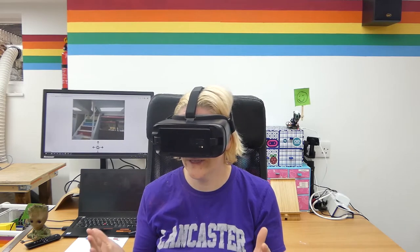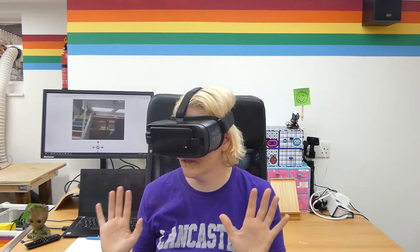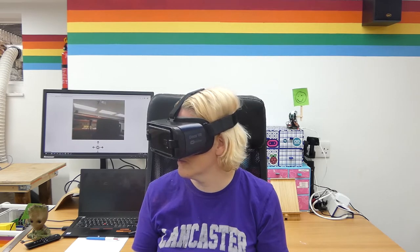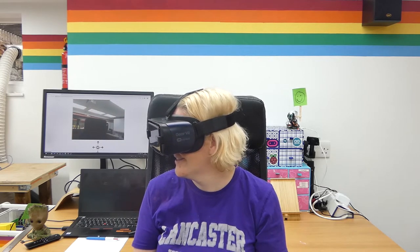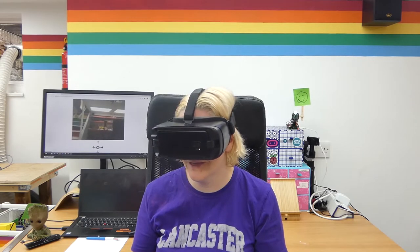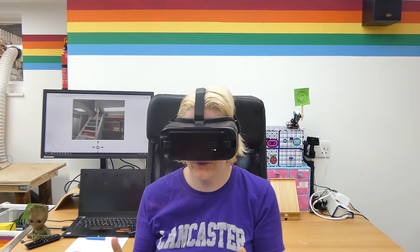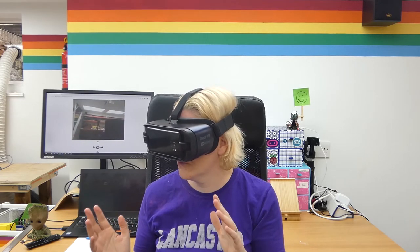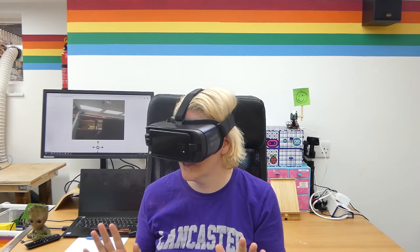So the pan works great — it's not too jumpy. The tilt doesn't work at all; we just don't have the maths to be able to work that out, and it drives the pan crazy. So I think all you need is pan — all you need to do is look around the room. Up and down would be cool, but I really love this.